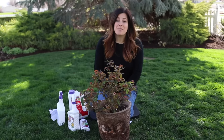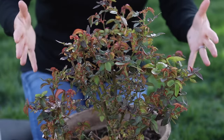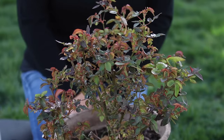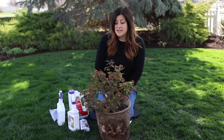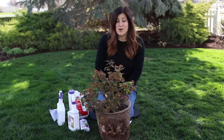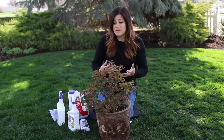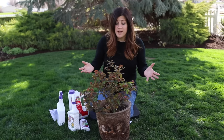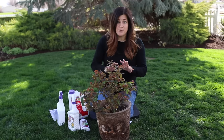Hey guys, how's it going? Today I want to talk about aphids. I just noticed that I have an outbreak of them on this rosebush that I was wintering over in the greenhouse. I did mention in our garden tour video that that's one of the things I deal with in the garden — insect control and management is just not a fun thing to have to deal with. But aphids are thankfully one of the easiest things to get rid of in the garden.